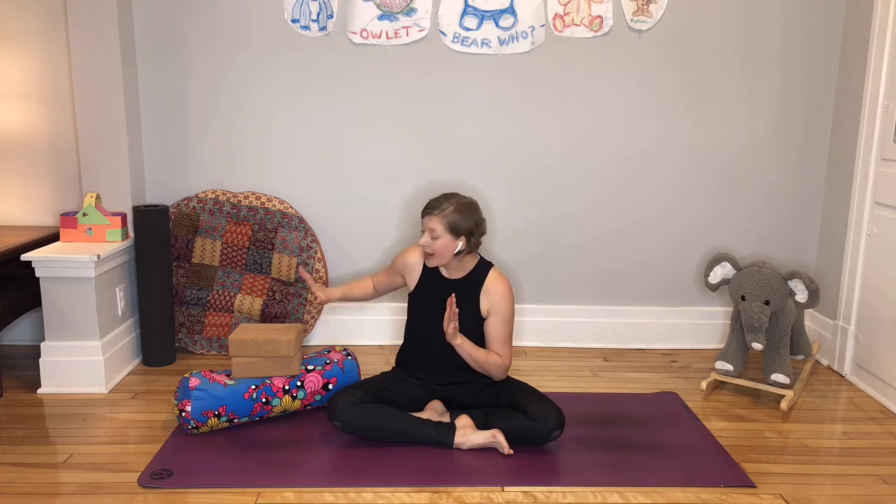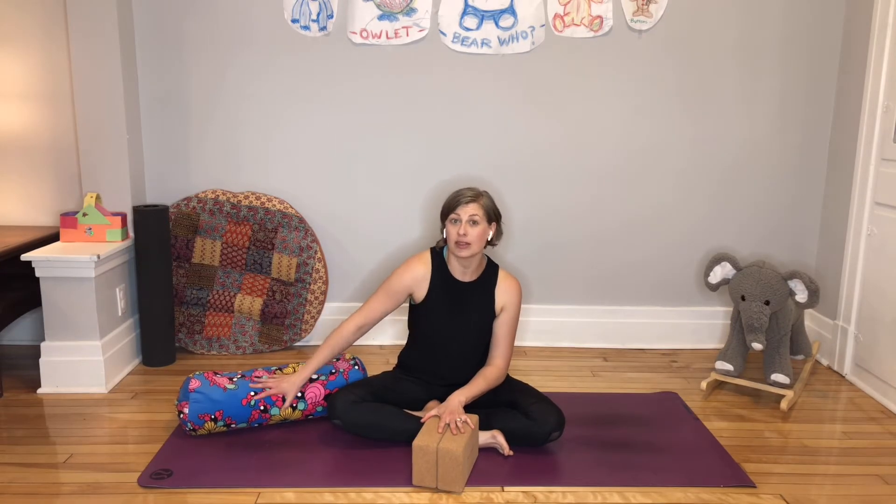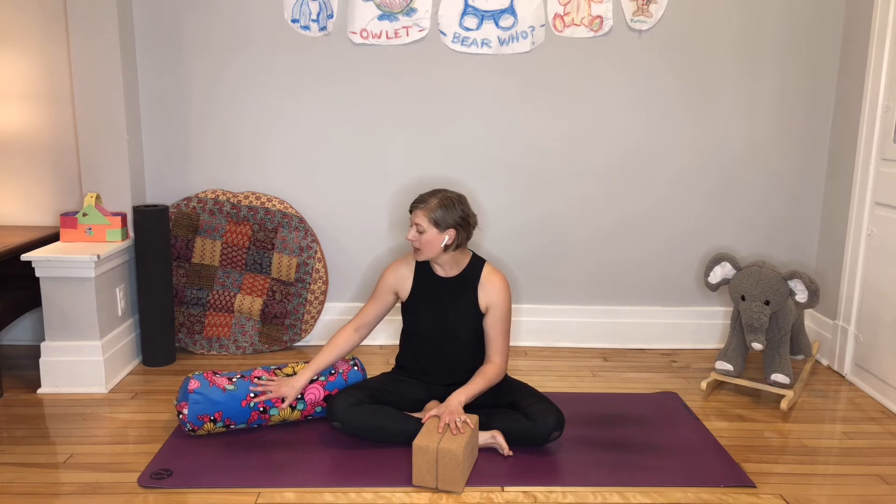For this quick stretch, you will need a couple of props — a bolster and two blocks. If you don't have a bolster, I do have a little video you can check out showing how to make one yourself with some towels at home. So that is always an option.